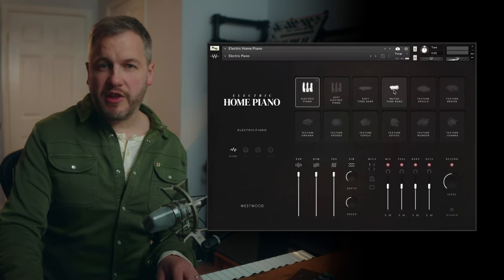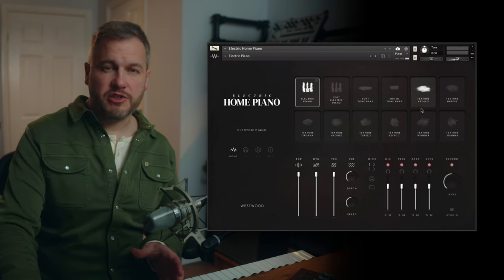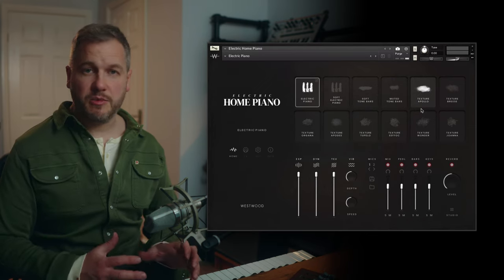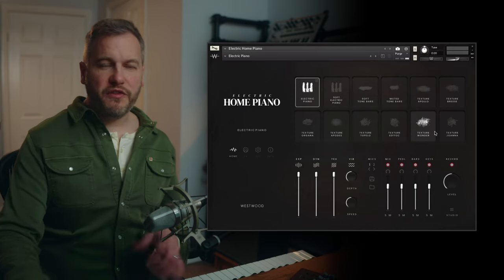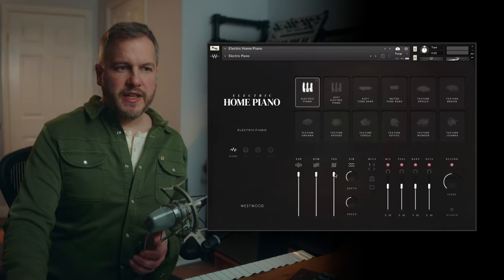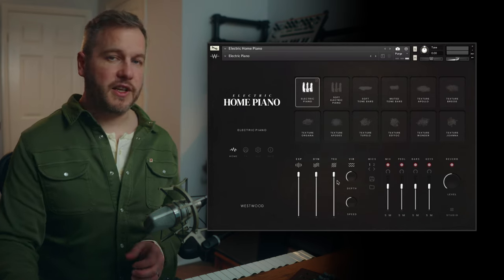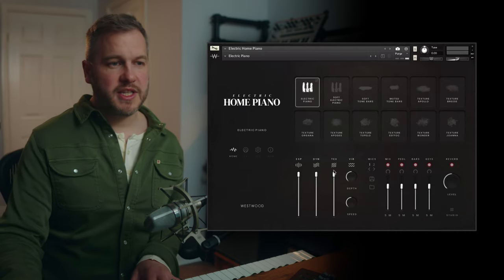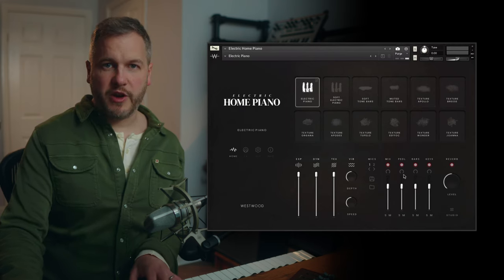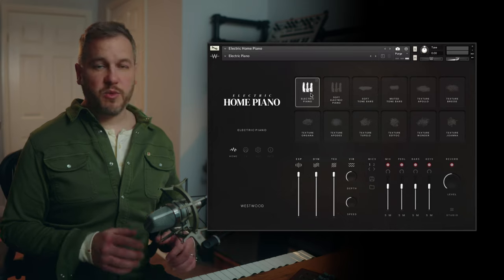Up at the top you've got all the sound sources available to you: four electric piano sounds and eight textural sounds that we've recorded. These have been crafted from the original source recordings — we've taken the raw recordings and put them through reel-to-reel, cassette decks, guitar pedals, and all sorts of things to create interesting and unique sounds. Then you've got the microphone positions, which we recorded in three different positions plus some other things.